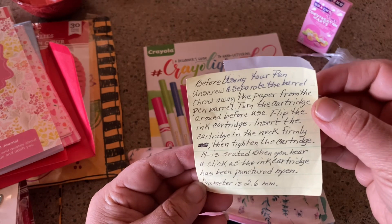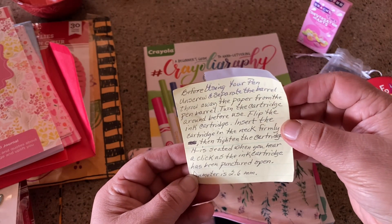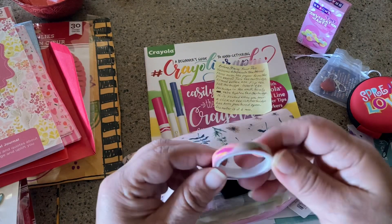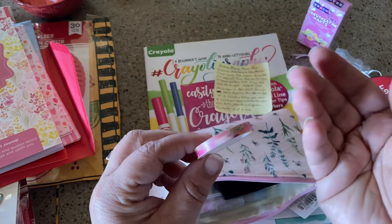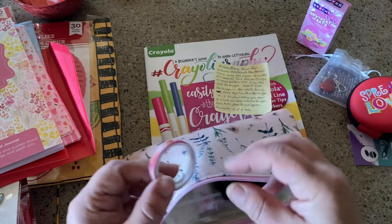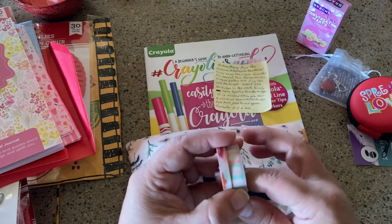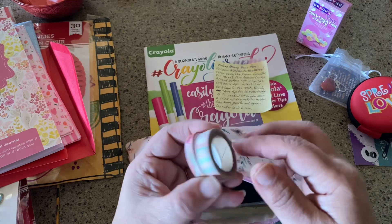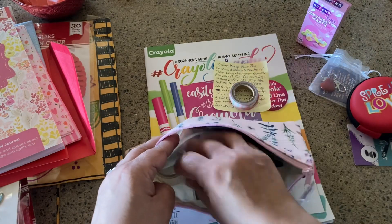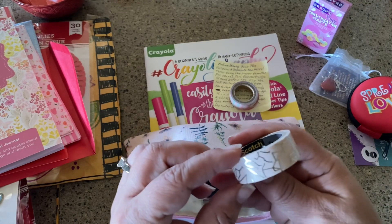Before using your pen: unscrew, separate barrel, throw away paper from pen barrel, flip in cartridge. I have some directions here — I thought that was a love note, but I guess it is because of fountain pens! I love washi tape and I have it sitting in a little can. I'm always looking for really great washi tape — this is so good. And I love gold!